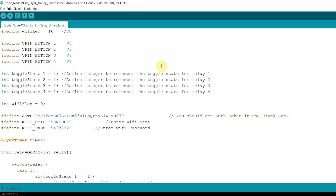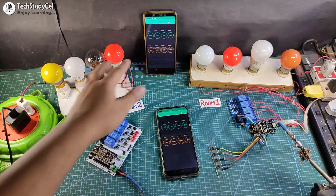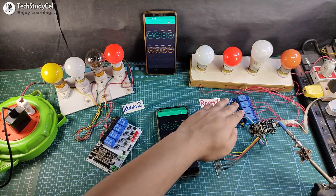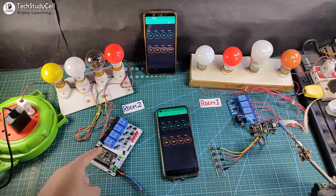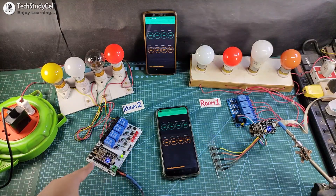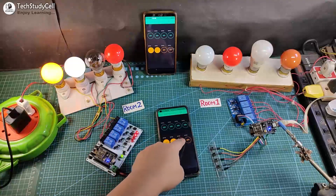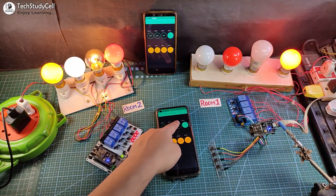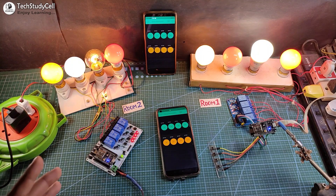After uploading the code, I will connect the home appliances with the relay module as per this circuit diagram. I have connected these lamps with the relay module as per the circuit. Now let me turn on the 5V supply. NodeMCU will automatically connect with the Wi-Fi and the blue LED will turn on. You can see the blue LED turns on. So I can control this appliance from the Blynk app. And as you can see, I can easily control it.